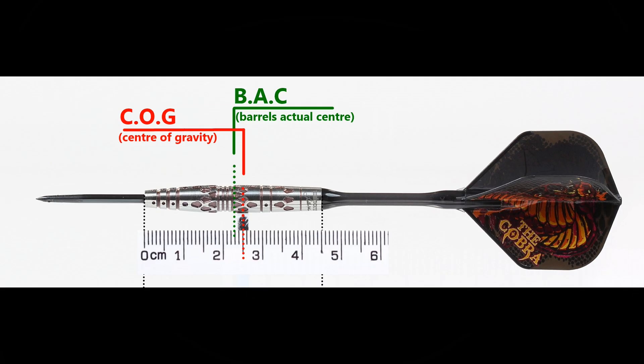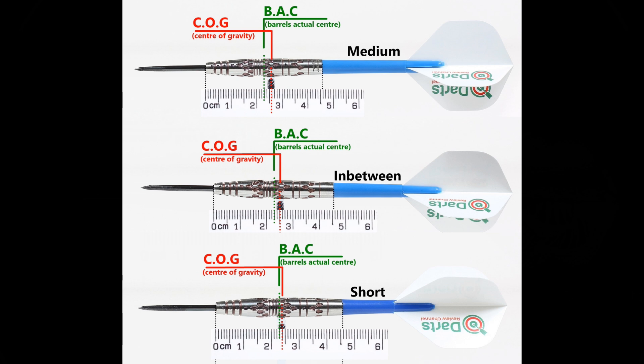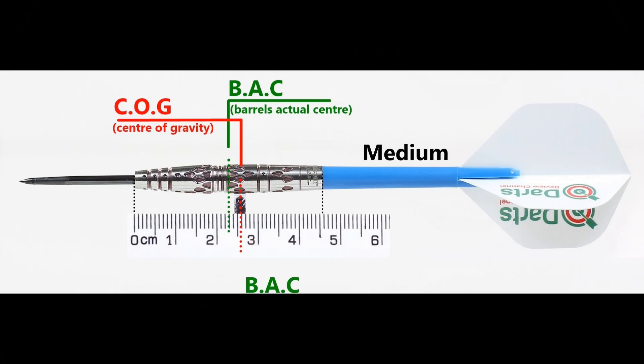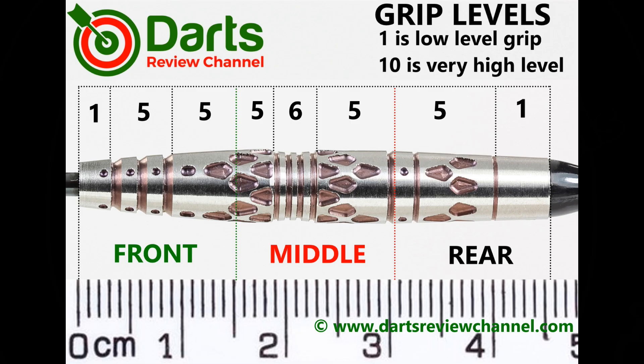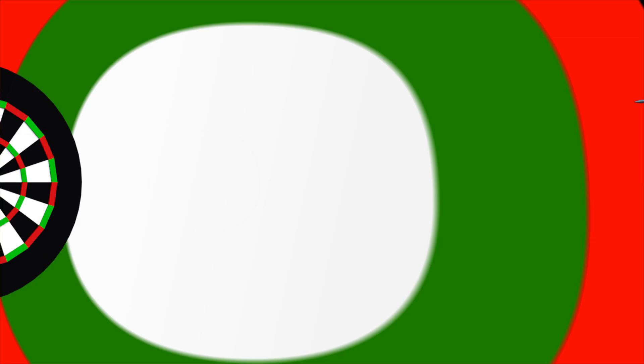With nothing attached the balance is just a little front of centre, and with the supplied setup it moves a little bit towards the rear. With medium in-between short nylon stems and standard flights, overall the grip is low medium to around about medium — I'd probably say about 5.5 overall.